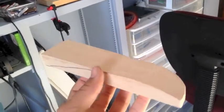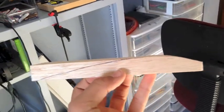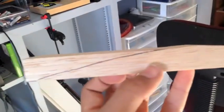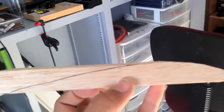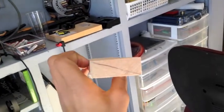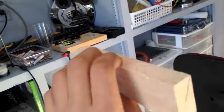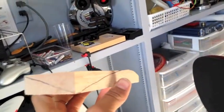So far on this winglet I've made two cuts. The first one is the contour shape — the way it looks on the end. The next cut I have to make is the angle cut, which gives the winglet the underside look that it has. So I'm going to make that cut now.